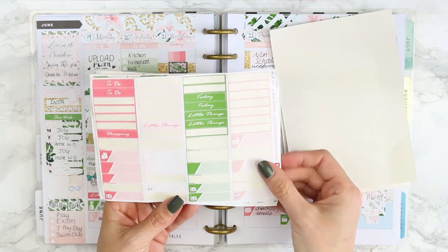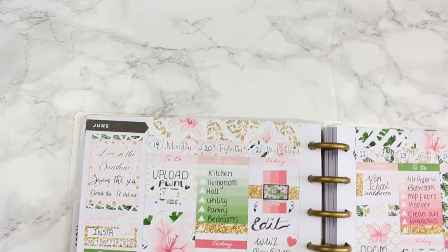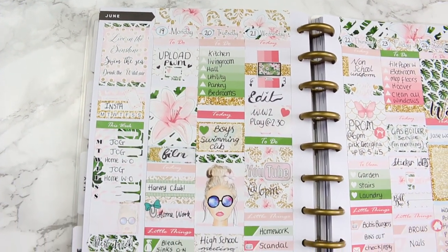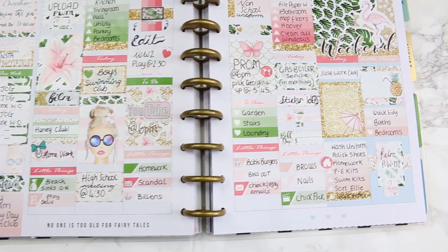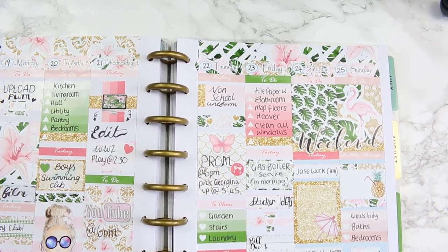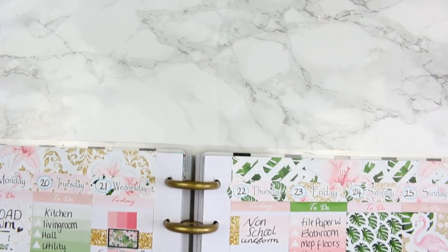Here's what I've got left of the kit - I do have quite a lot left so I might be able to put these into another spread. Here is a close-up as usual of this week's spread. I hope you guys enjoyed it - if you did, give it a thumbs up, especially for Pina Colada because it's been super sunny here, perfect kit to use for this week. Don't forget to subscribe to my channel if you haven't already, and I will see you all next week. Bye guys!